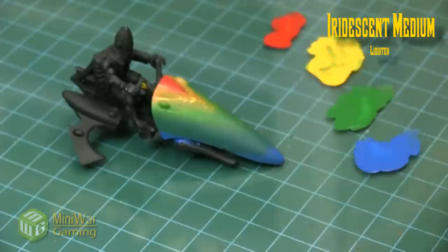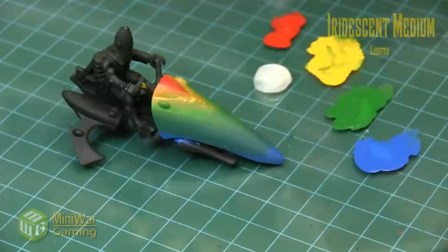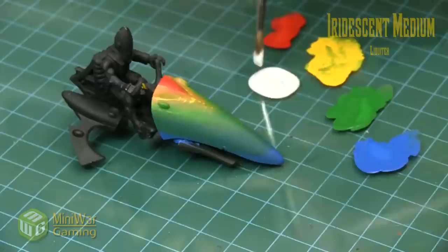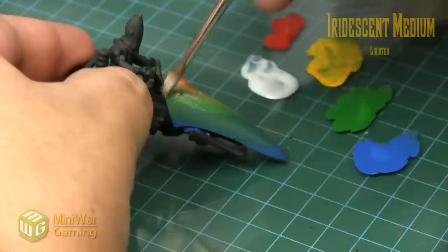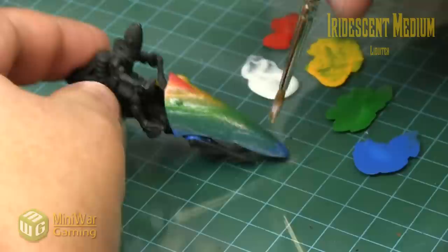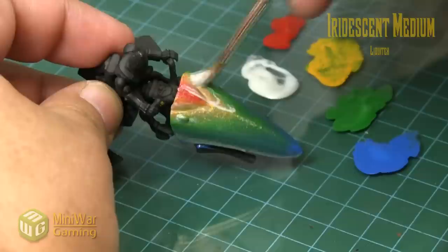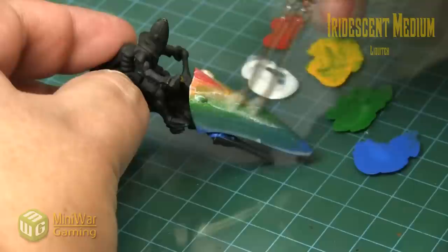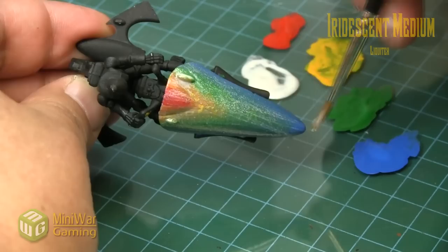Next we're using iridescent medium from Liquitex — there are other iridescent mediums out there but figured I'd give this one a go. It's fairly thin, so just plop a little bit on the palette. Take a fairly heavy load on the brush — you could start with some thinner on this initial layer and build up the effect gradually. We're simply layering it across, drawing from the back to the nose. If doing multiple layers, remember which way your brushstrokes are going so you can go in the opposite direction on the next layer.